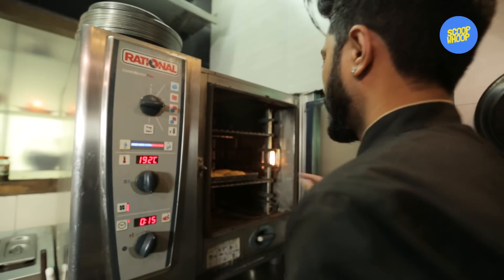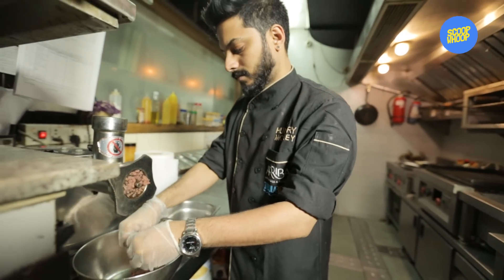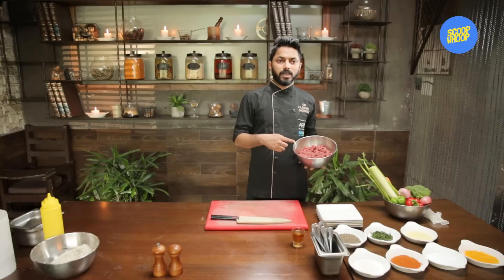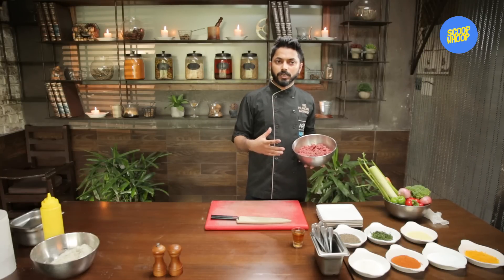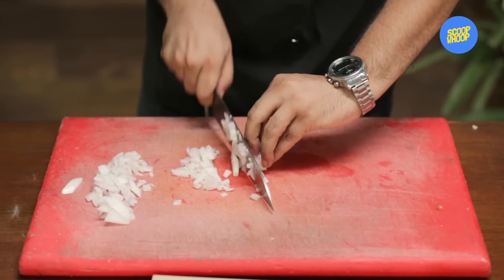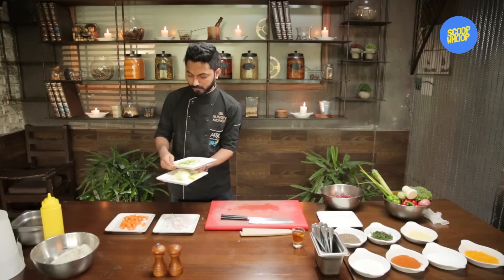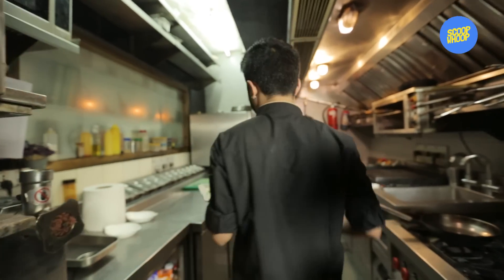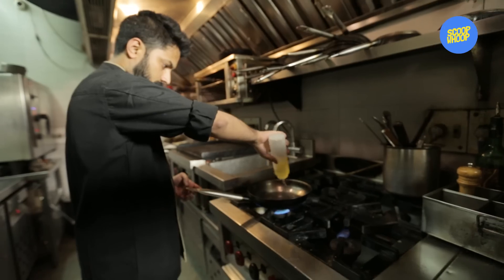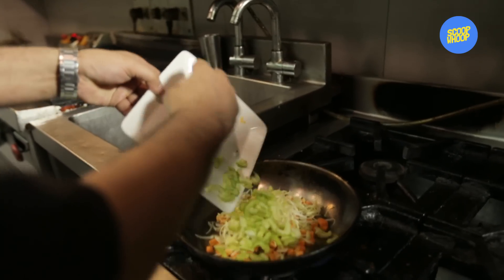Now we are going to start with the making of the patty. For the patty you need a cut of tenderloin and I am going to mince the meat. We are going to use aromatic vegetables — onions, carrots, leeks, and celery. We are going to finely chop them and add them to the minced meat. I am going to sauté them in a pan till they get a nice golden brown colour and a smoky flavour. This mixture is going to go into our minced tenderloin and will add a lot of flavour to it.